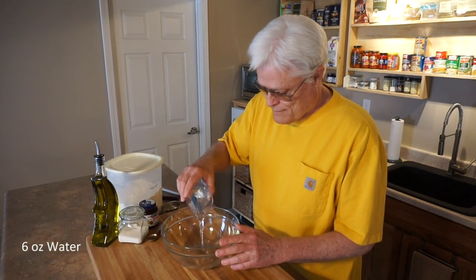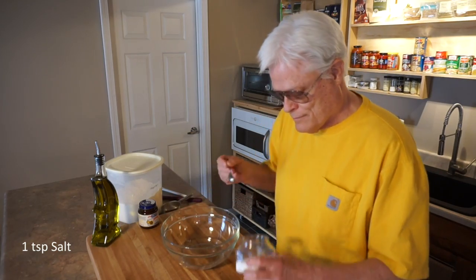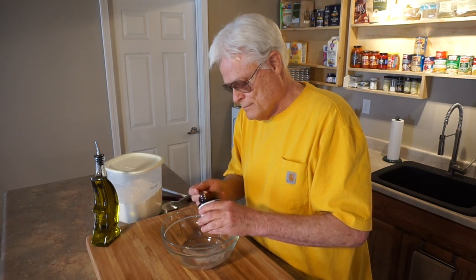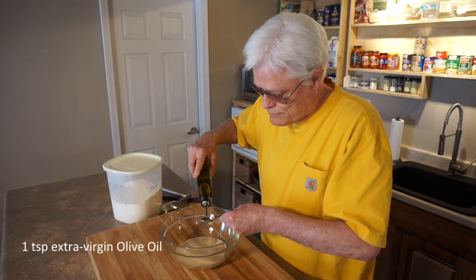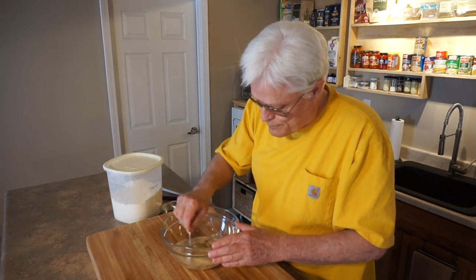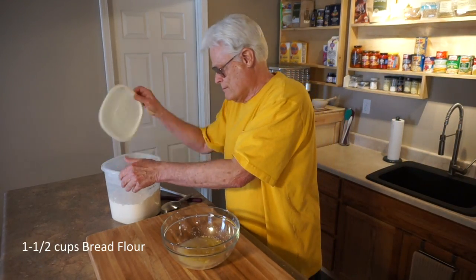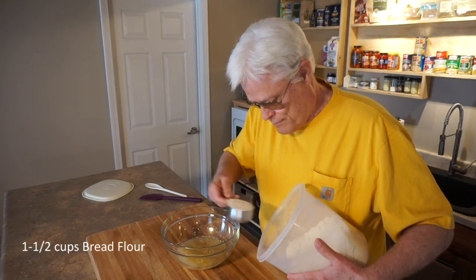Six ounces water, one teaspoon salt — I use everyday table salt — one teaspoon instant yeast, sometimes referred to as bread machine yeast, one teaspoon extra virgin olive oil, and I'll give it a quick stir. Now the dry ingredients: one and one half cups bread flour. I use a scoop and shake method for measuring flour. This recipe is very forgiving and you don't have to be exact.